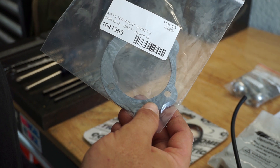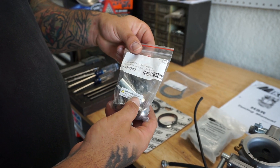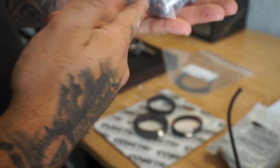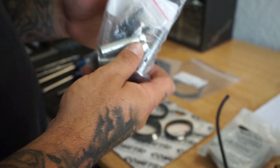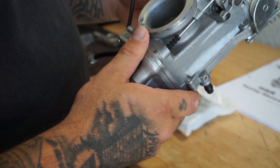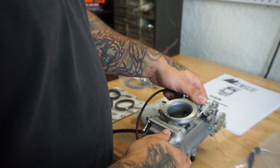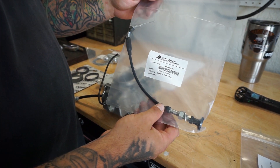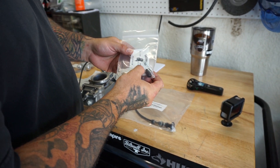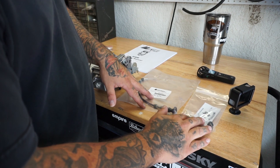Over here we also have an air filter mount gasket — that's to put the actual filter to the plate on the carburetor. I ended up getting a hardware kit for the Stage 1 Arlen Ness Big Sucker carburetor; it comes with everything. We're just going to use two bolts out of the whole kit — doesn't hurt to have extras. It's missing the choke cable, so this could be an issue if you got a carburetor from a swap meet. I ended up getting a Mikuni choke cable with the stock part number.